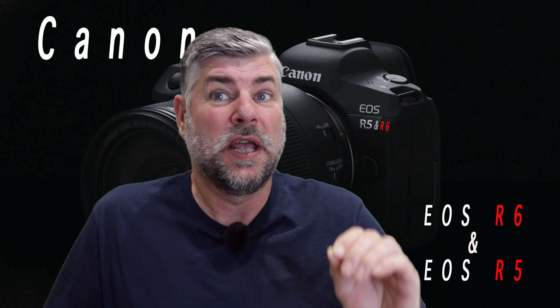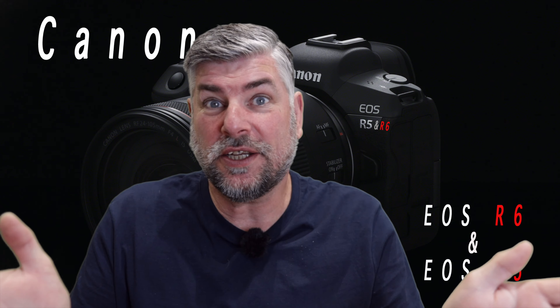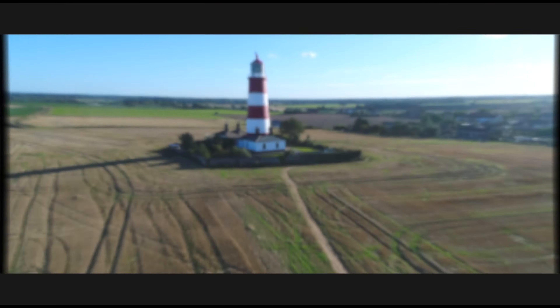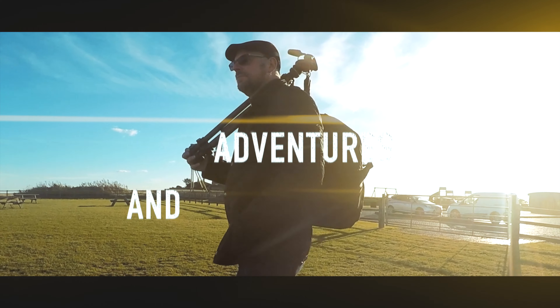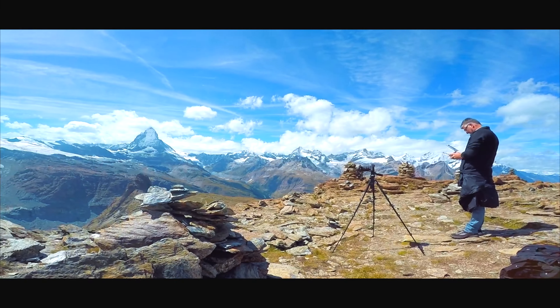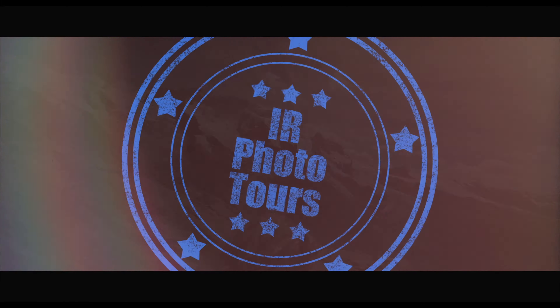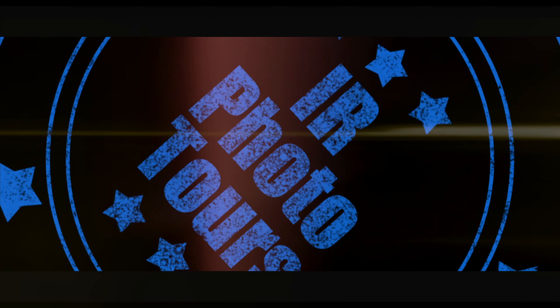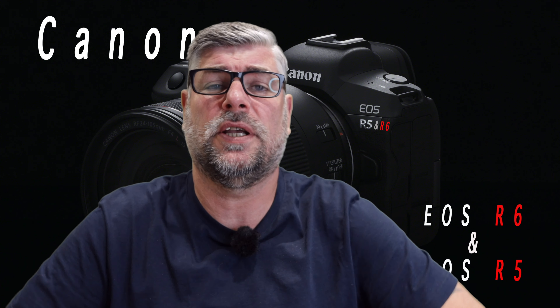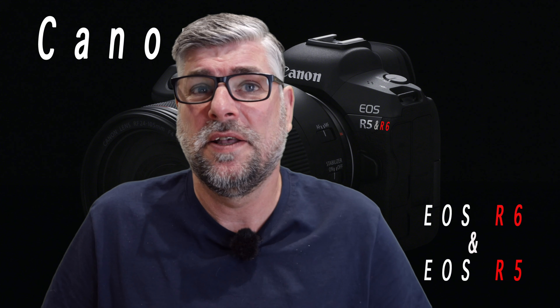We are going to be talking about the rumoured Canon EOS R6. Hello everyone and thank you for joining me at IR Photo Tours. Can I just ask you very kindly to subscribe down below if you like my channel? That would help this channel amazingly. Thank you very much.